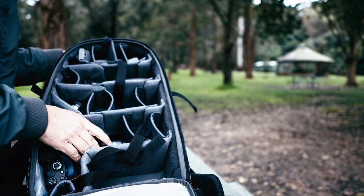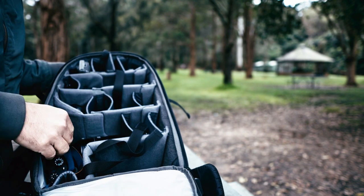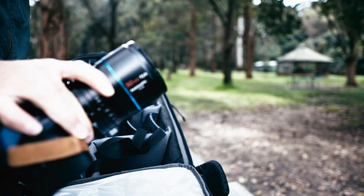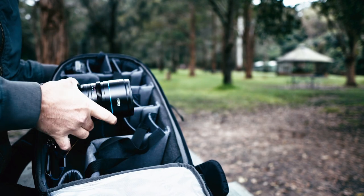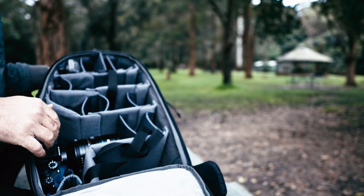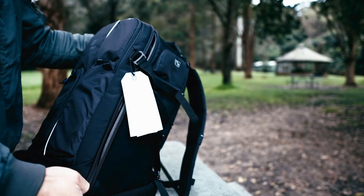I also have two lenses: this is the kit lens for the Sony A6400 that I'm recording with, and another Sigma 56mm. I also have my Sony A7S3 with the Voigtlander 15mm lens. This camera with this lens is about three kilos. And in addition to that, it comes with an extra pocket.